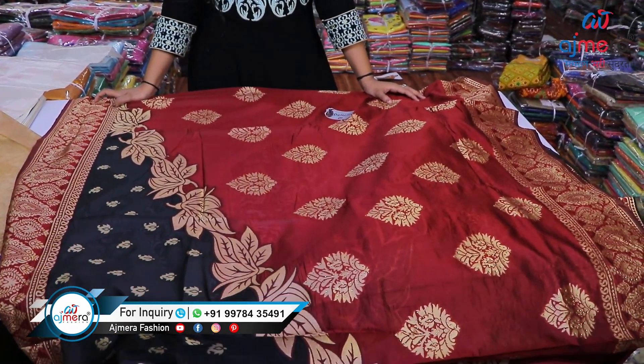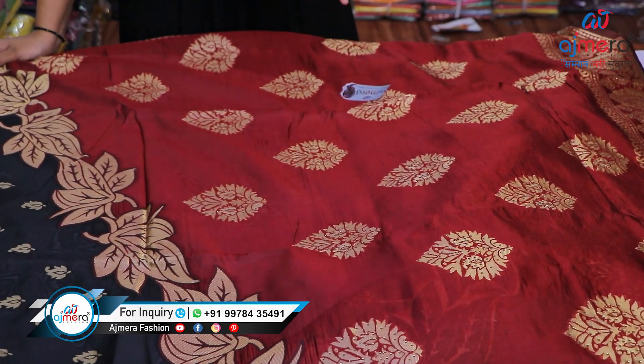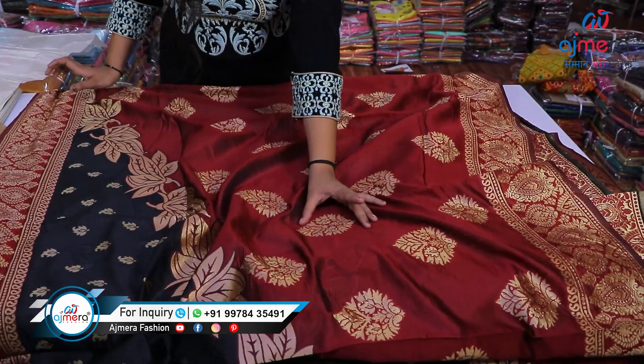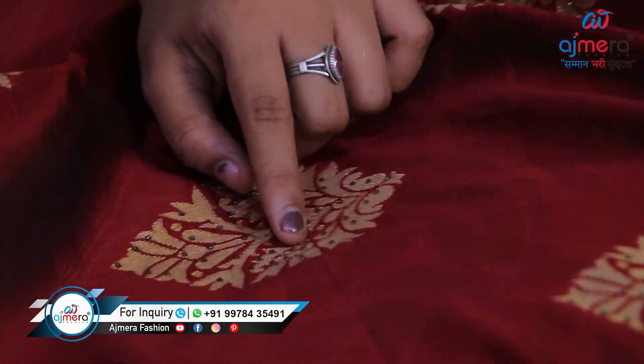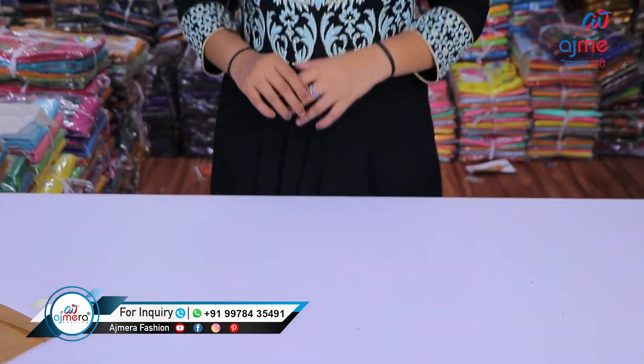Let's see the last sample of today's video. This saree is coming with heavy motifs, and inside you will get shiroshki work as well. Now you might be thinking — why are we not mentioning the price? Friends, we never disclose the price on any social media platform, because if we disclose the price it will be a problem for all of you to add your margin.